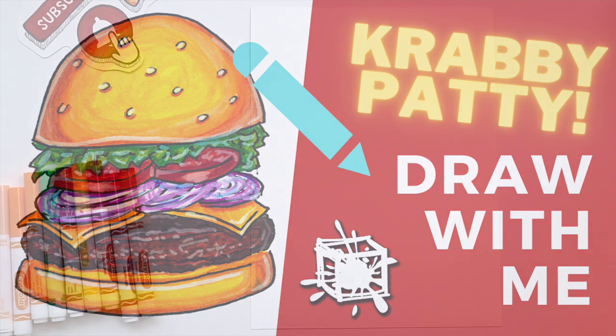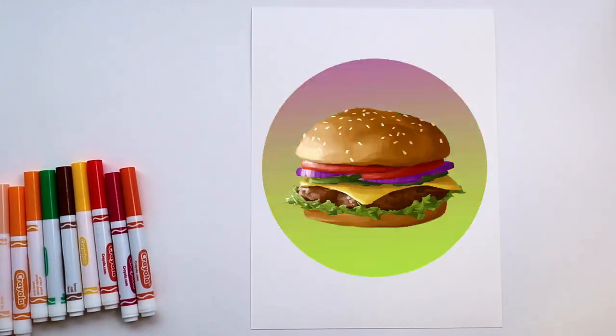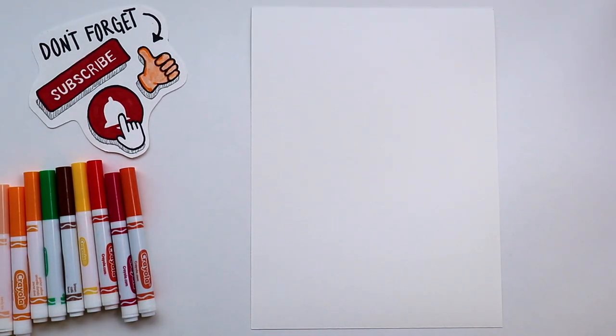Hey guys, Eric here. Thanks for drawing with me today. Today I am going to show you how to draw a Krabby Patty from SpongeBob. Check it out, let's get started. All you need is a piece of paper and something to draw with.